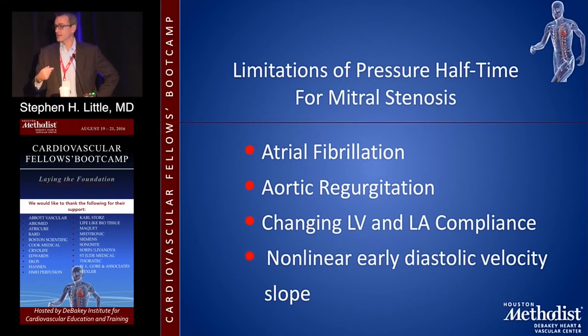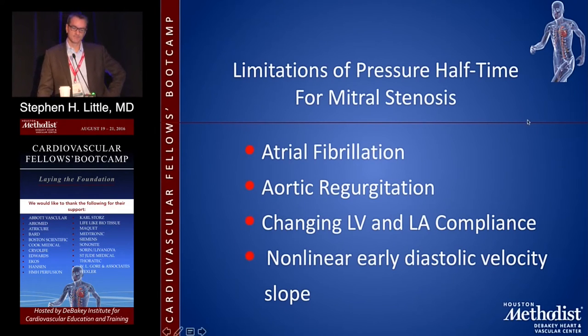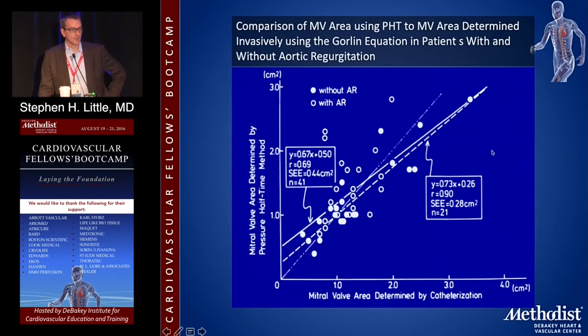If you're also filling the LV from aortic insufficiency, then the pressure halftime measurement falls apart. So anytime somebody has more than trace AI, you really can't rely on pressure halftime because the fundamental assumption is broken. A slide demonstrates that the correlation is much better if you exclude patients with AR than if you include them.